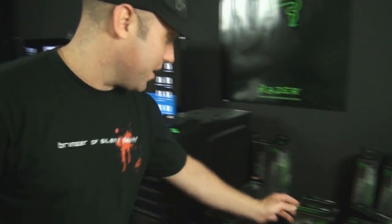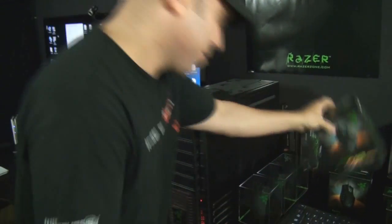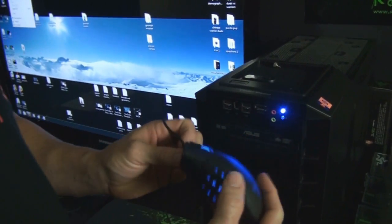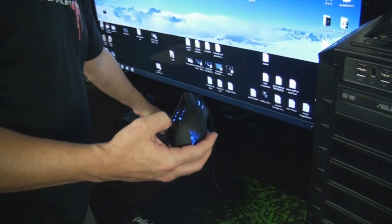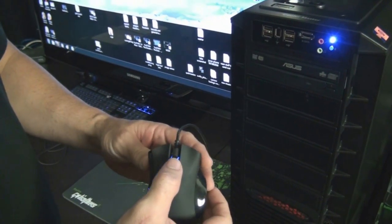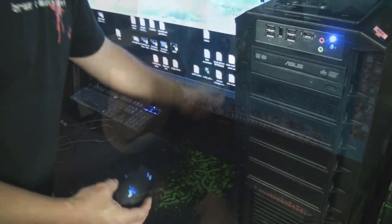We also had one person win a Razer Naga — this is the mouse that I use. It's got 12 buttons that correspond to the first 12 keys on your keyboard — actually it's got 17 buttons total. So this is the mouse I use. To all my little gnomes out there, I made the next clip for you. I hope you enjoy it.